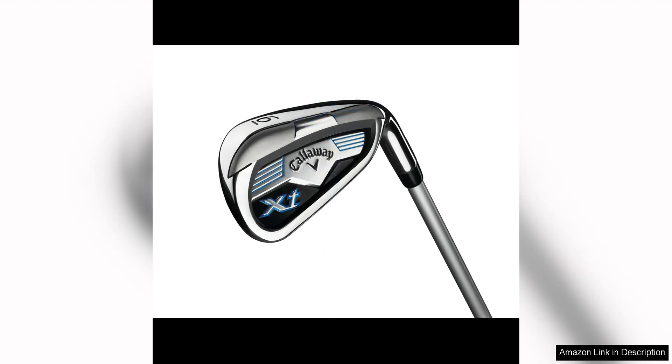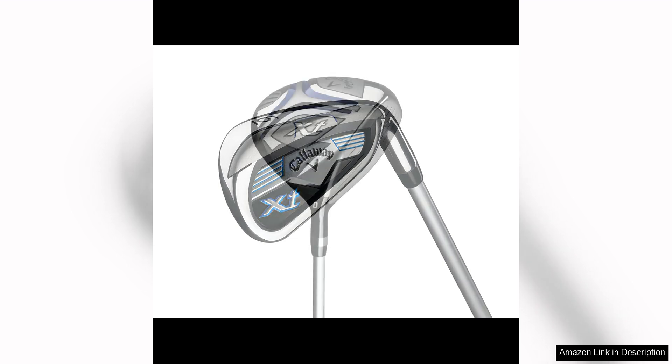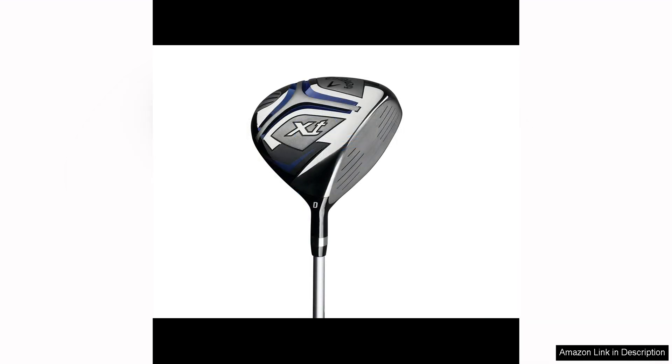The clubs are designed to be forgiving and easy to hit, which is perfect for junior players who are still working on developing their swing. The oversized club heads and perimeter weighting make it easier for young golfers to make solid contact with the ball.